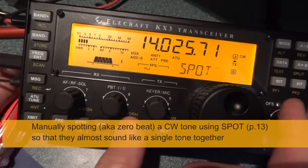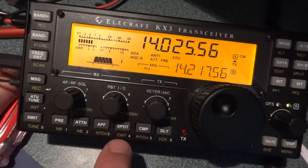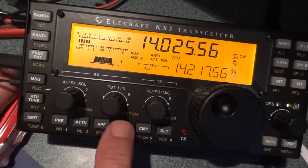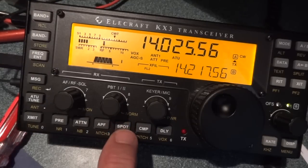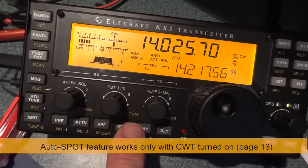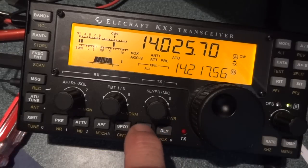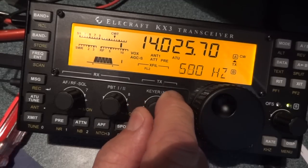Or say I want to use the CW tuning aid, which is an auto-spot as they call it. First I've got to turn it on — you'll see up here the S meter turns into a new graphic, and it just zeroed him automatically. Isn't that cool?